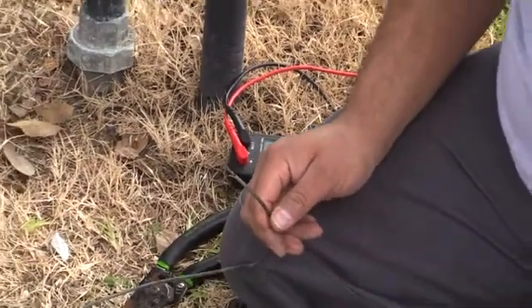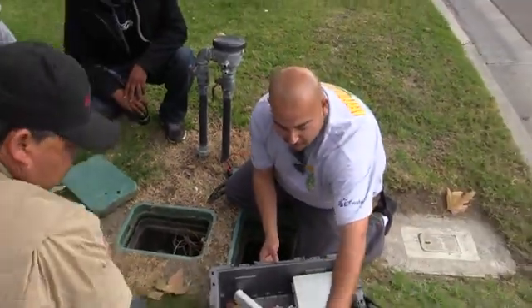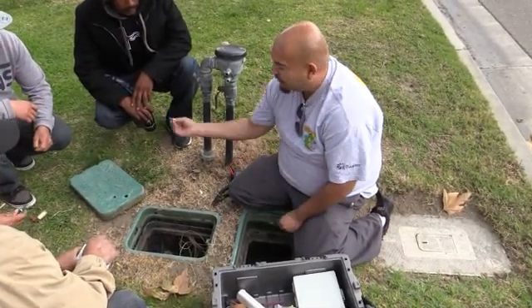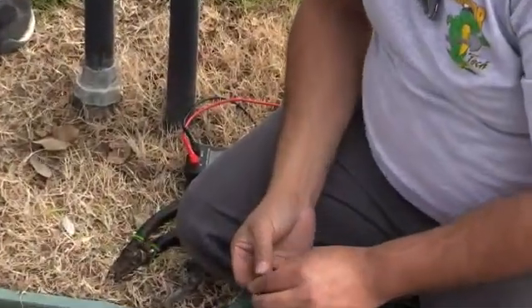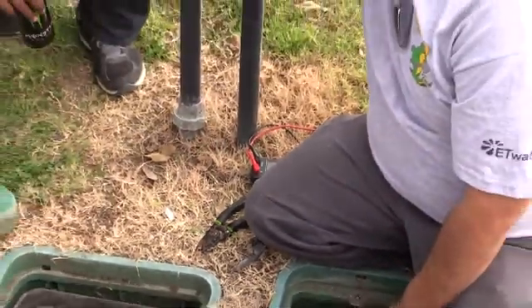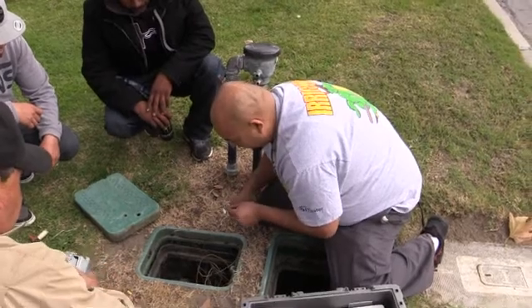We're working with our valves below ground, so we want to use gel-coated, waterproof wire connectors. They have a little grease in there to keep the connection from corroding. If you have to go underground, you should use those sealed connectors every time, since the valve box is often full of water.